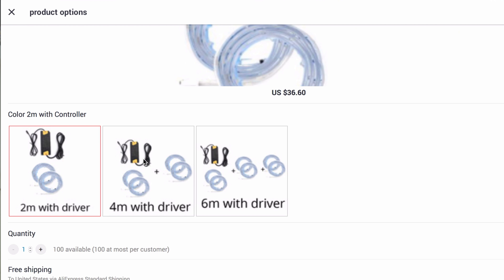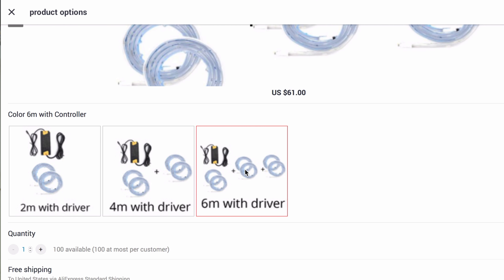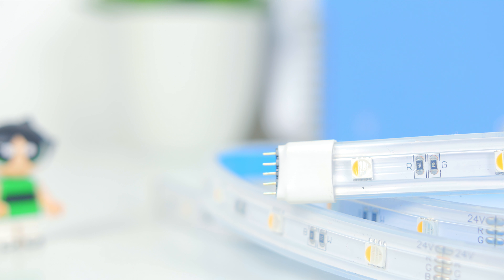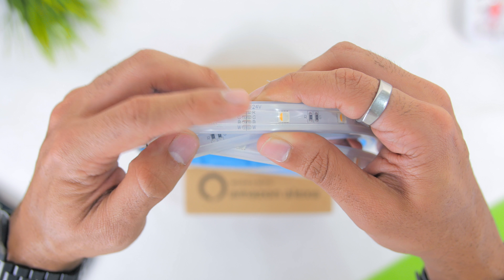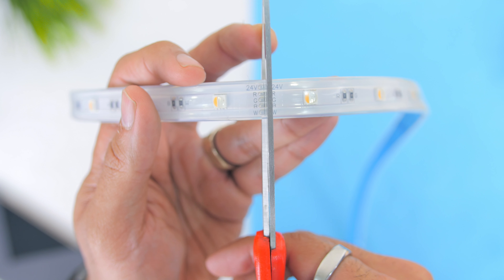This Smart Wi-Fi LED strip comes at various lengths — there is a two meter, four meter, or even six meters long, as the six meters is the maximum extension of the strip. The build quality is great; it is quite thick and you can always cut it at the cutting indicator if you would like to make a shorter version.